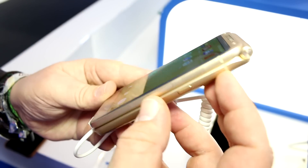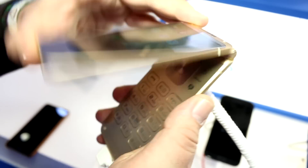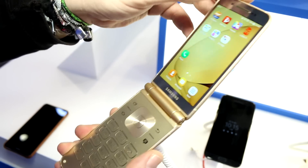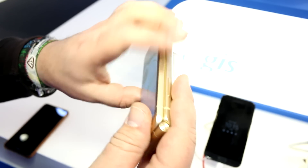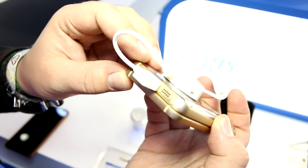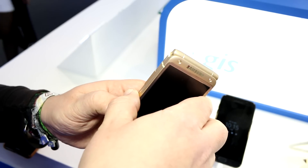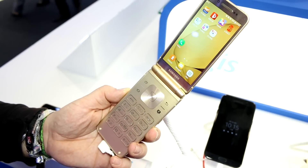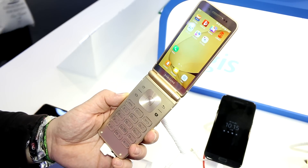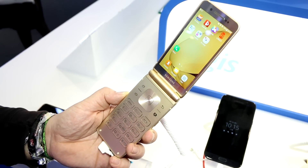On the left side is the volume rocker and on the right is the power button, though you probably won't need it often since flipping open the device automatically turns on the main screen. There doesn't appear to be a headphone jack. On the bottom you have a speaker, a USB Type-C port in the middle, and a speech mic. The whole thing weighs 208 grams — not the lightest, but still impressive for what you get. That's a quick look at the Samsung W2017, also known as the Samsung Veyron, here at MWC 2017.